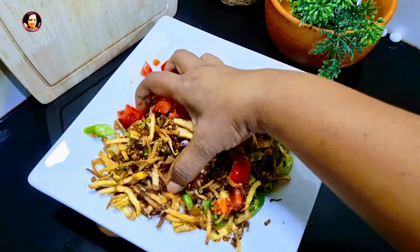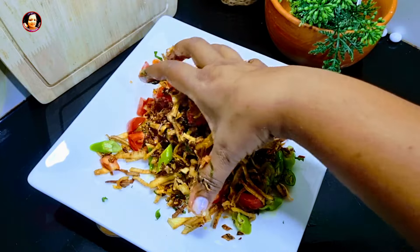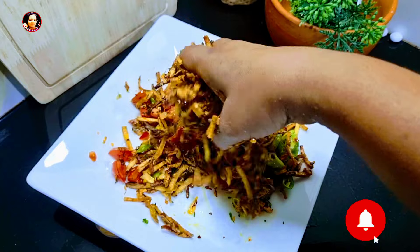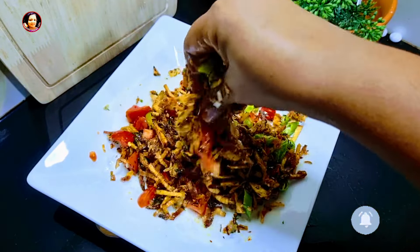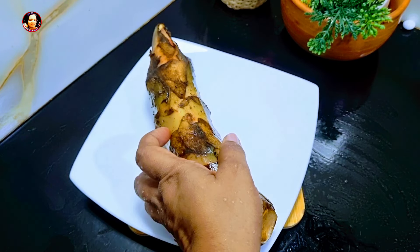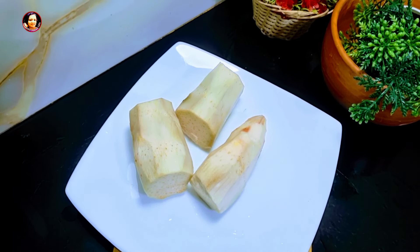If you like this video, you can subscribe to our channel. Now I will make the dough and cut it.